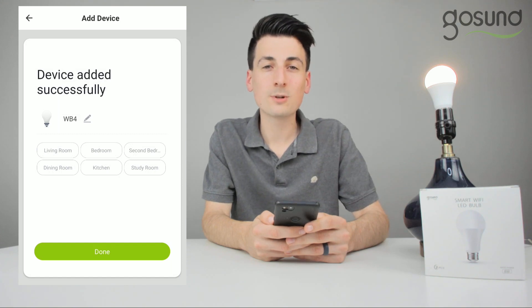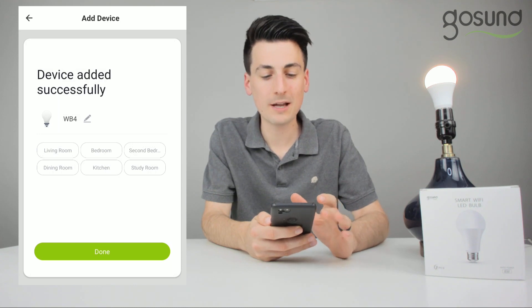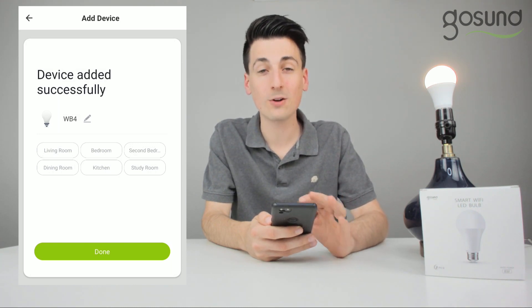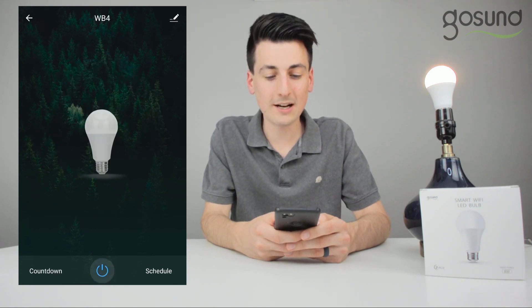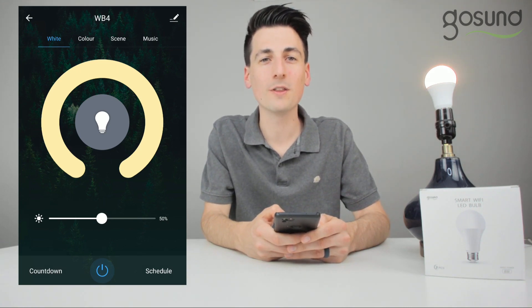The device was added successfully. At this stage you can tap that little edit icon that looks like a pencil, change the name if you want, and select which room of the house it is in. Then press the done button. Your smart bulb has now successfully been set up — enjoy your GoSun smart light bulb, thanks!